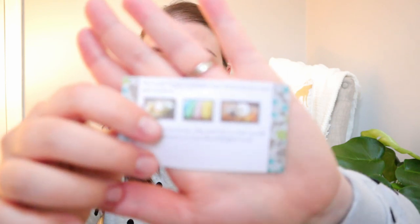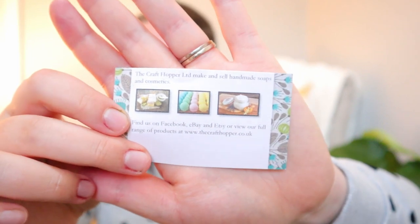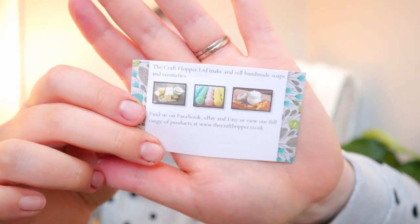Here's the card for the little spray thing. The Craft Hopper Limited is the company — they make and sell handmade soaps and cosmetics. Find them on Facebook, eBay and Etsy, and view their full range of products at thecrafthopper.co.uk. You can take a screenshot of that. That smell is amazing — you can visit them because of that.